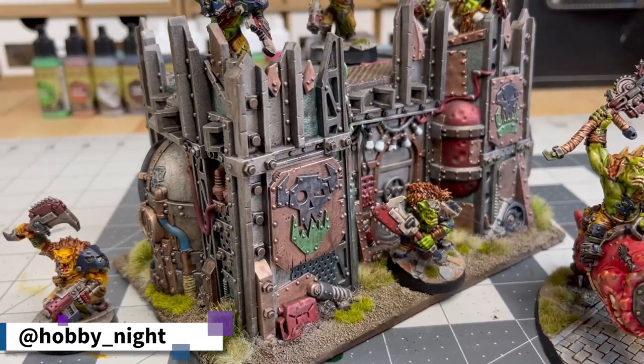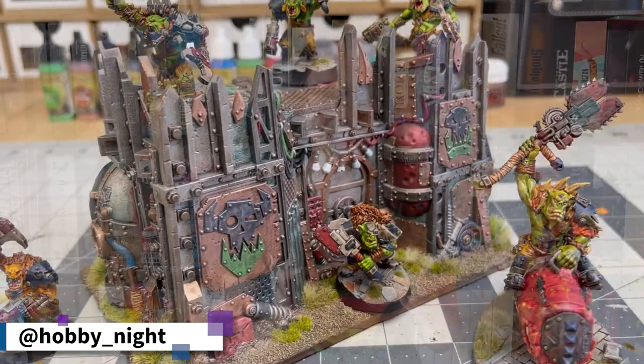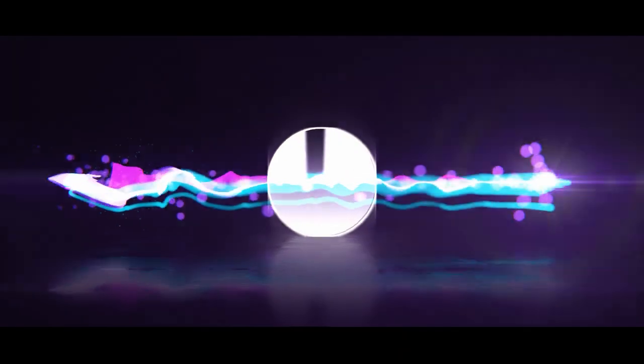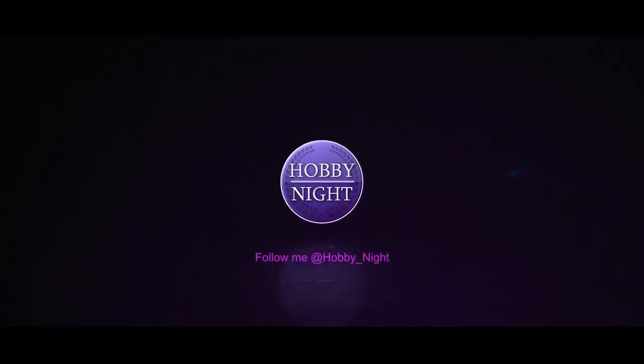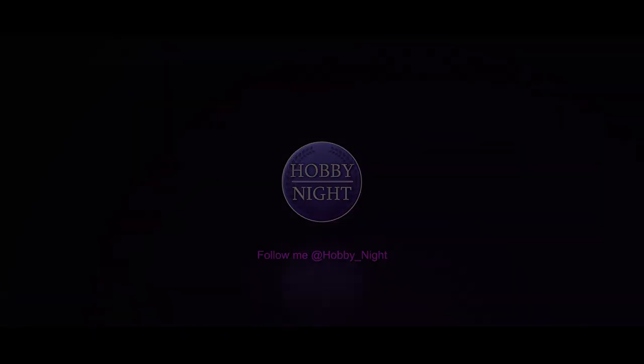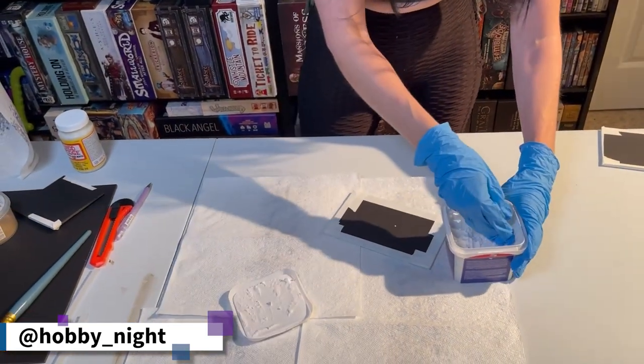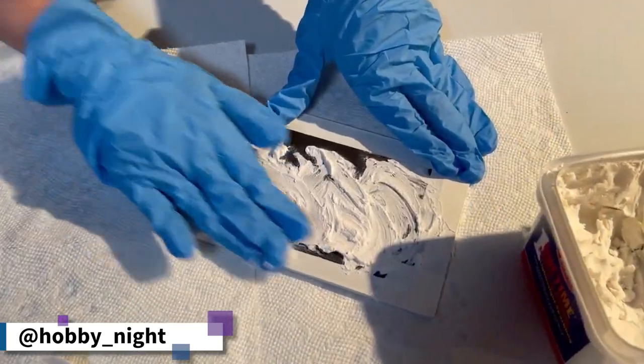Hey guys, I'm Angela and this week I'm going to be painting up the Orky Terrain Board that I built last episode. So without further ado, let's get started. Last week I built up this Terrain Board using about $25 worth of supplies and the GW Kill Team Terrain because it's that new Orky stuff and I have that Ork Army that I'm very, very hyped about. I will talk about it every time I have a video focusing on Orks.